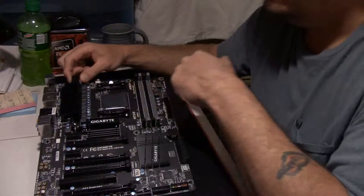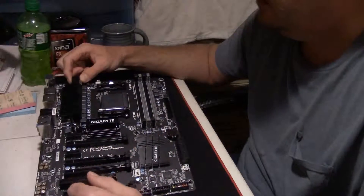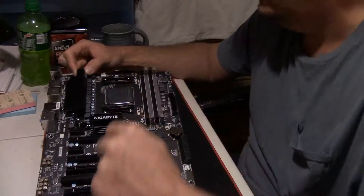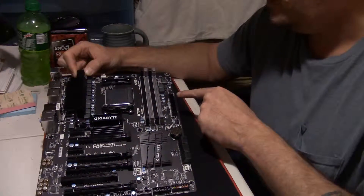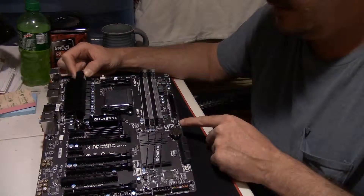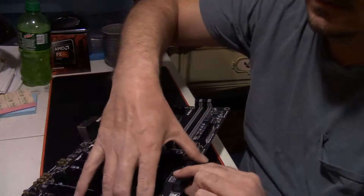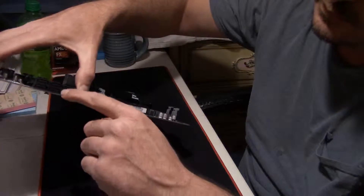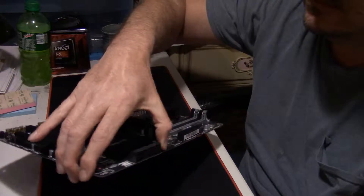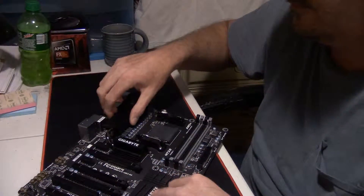There's your AM3+ socket for your FX processor, and there are the hold-downs for your CPU if you use the stock heat sinks. Up here is your CPU fan header. You've got a power fan header, and you've got your 24-pin connector. You have system fan 1. Right here beside that you have your SATA ports — there are six SATA ports and they all run at SATA 3, 6 gigabit-per-second speeds.